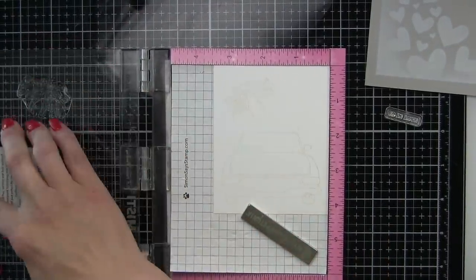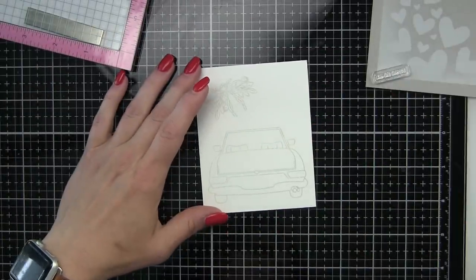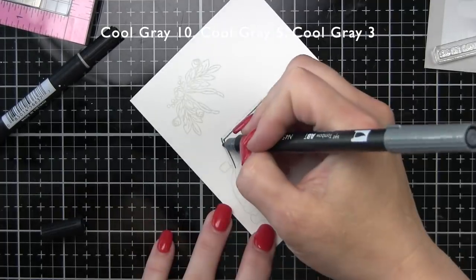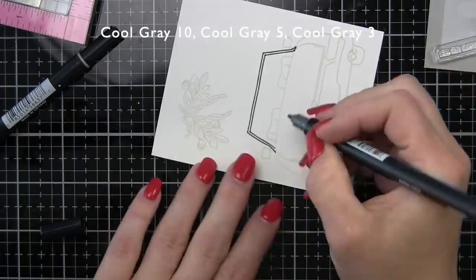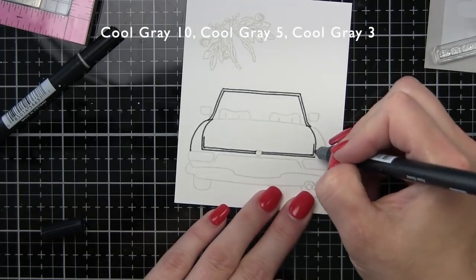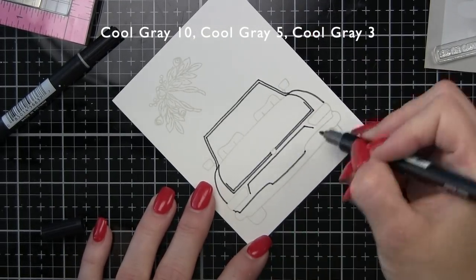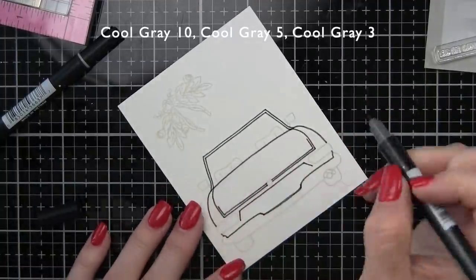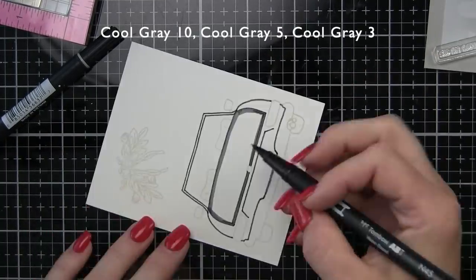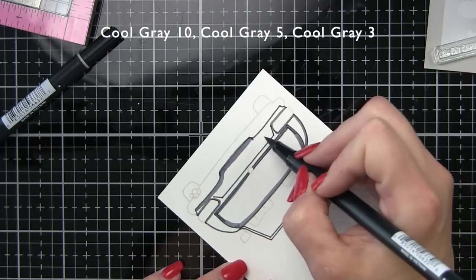I am stamping what I want to use on a scrap of Bristol Smooth cardstock using Lawn Fawn Jellyfish No-Line Coloring Ink. Once I have my images stamped, I'm going to zoom in a little bit, and we will be coloring these with the Tombow Dual Brush Pens. I love these because they are dual brush — they've got a great little bullet tip that I'm using to outline parts of the car and really get into that detail, and then I can use the brush nib to actually color in our car. These are water-based markers; they will work with water if you want, but I'm not going to incorporate water today.